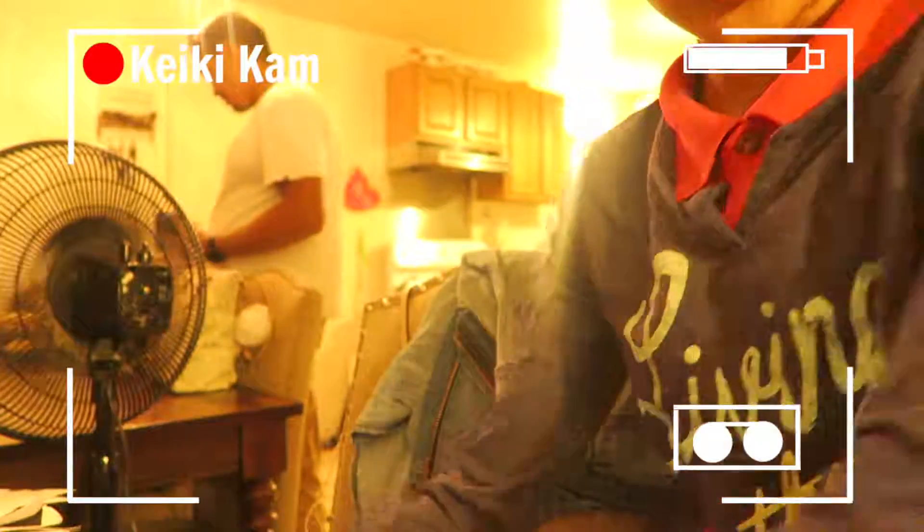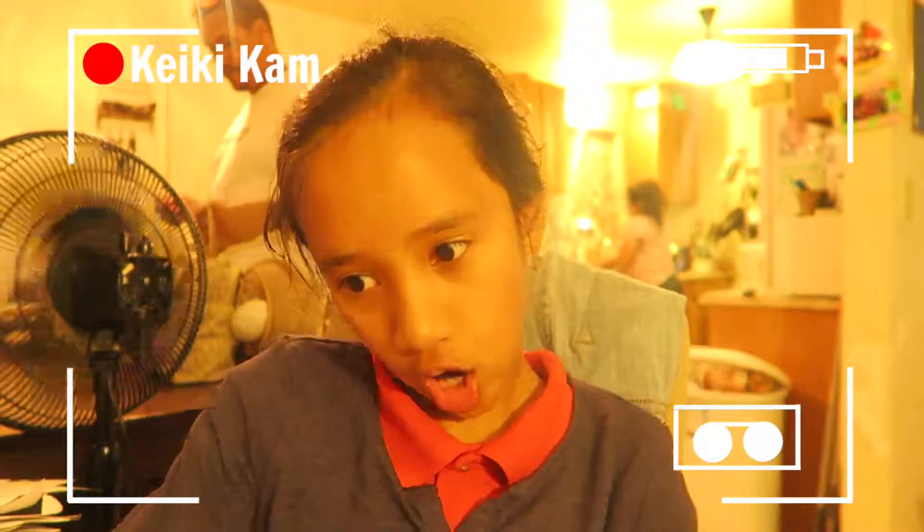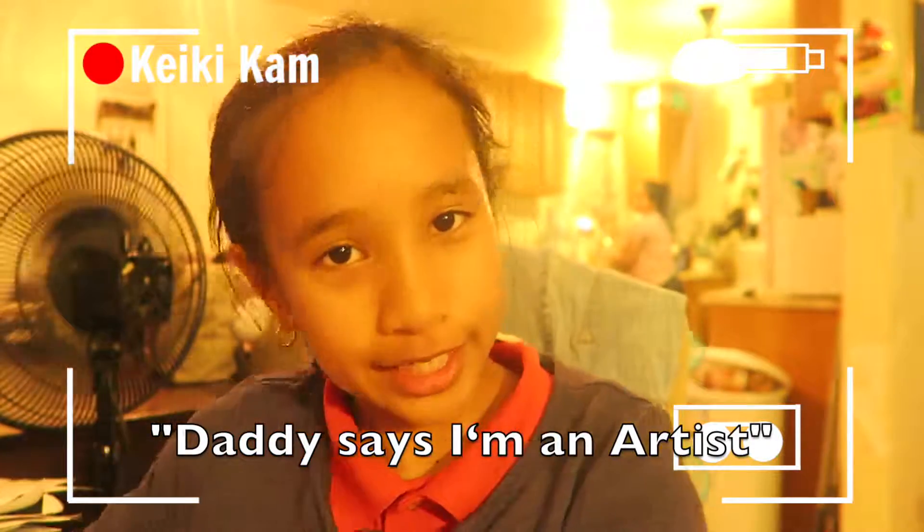Thank you guys for watching. Origami — hachime, hachime, hachime — for Valentine's Day. Give this to anyone who you like or love: to my mom and my dad, to my brother, and to my whole family. Because I like to do this. It's very fun for me, I like to do that stuff. Daddy said I'm an artist.